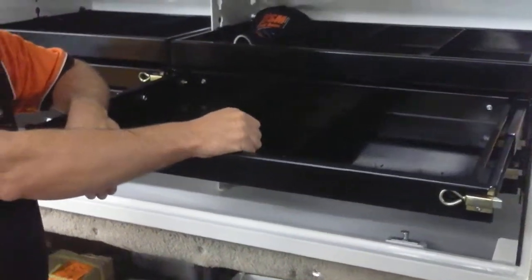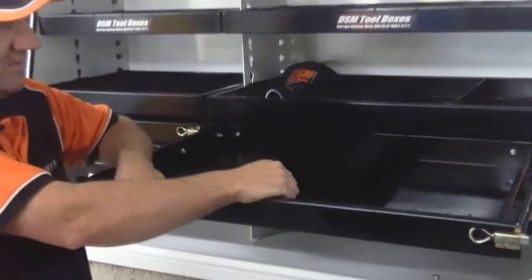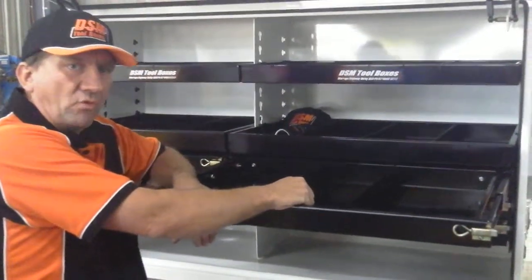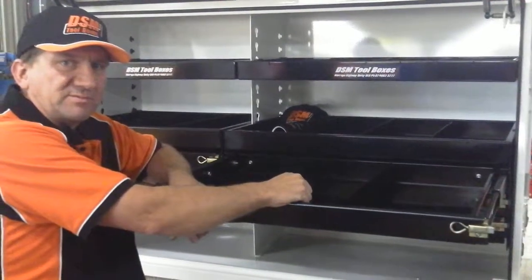We manufacture all the pack systems on all of our toolboxes, and these will support 200 kilos per drawer, which is pretty much unsurpassed.